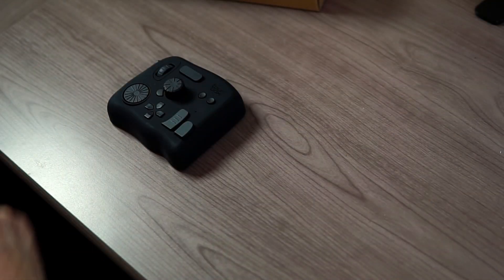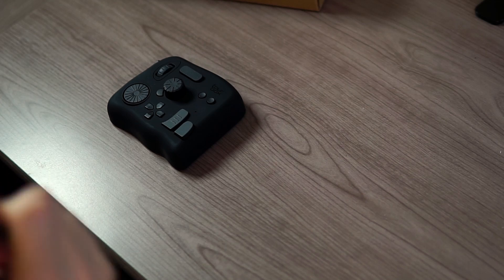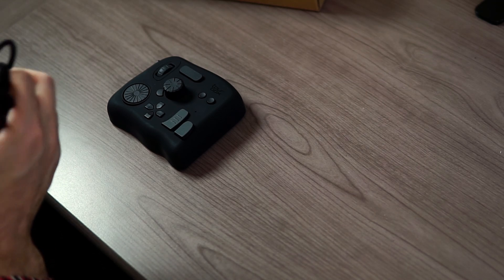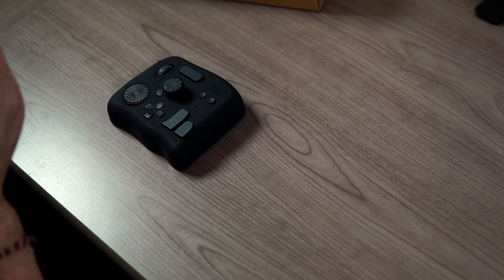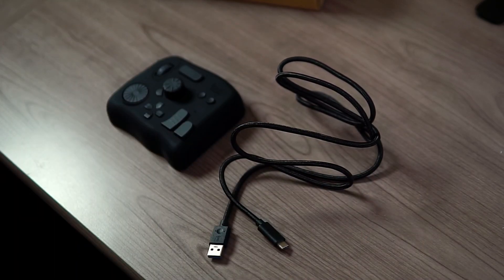So I said yeah, send it to me, we'll take a look at it. In the box, you get the Tourbox. It comes in two colors — there's a black and a white. They sent me the black. You get this very nice USB cable and it is USB-C to USB-A. This is what you connect the Tourbox to your computer with. It's a very long cable — I'd say it's right around five to six feet long.